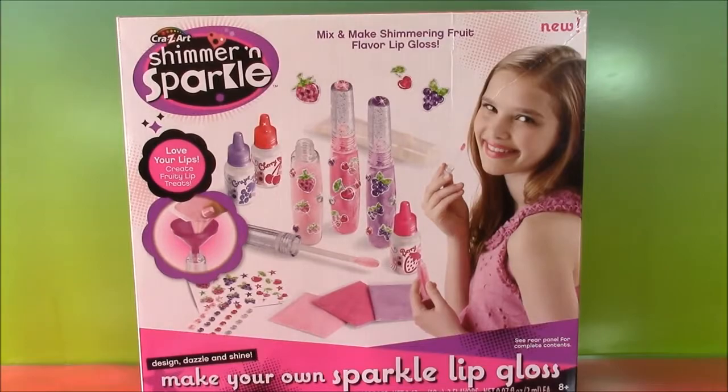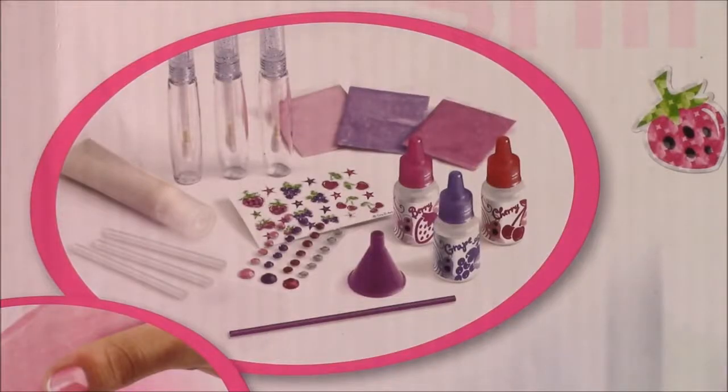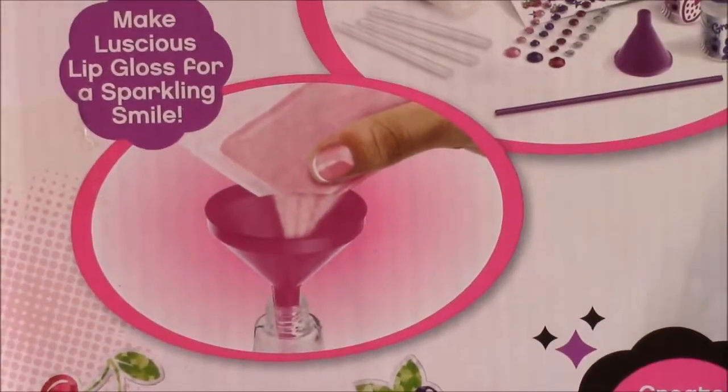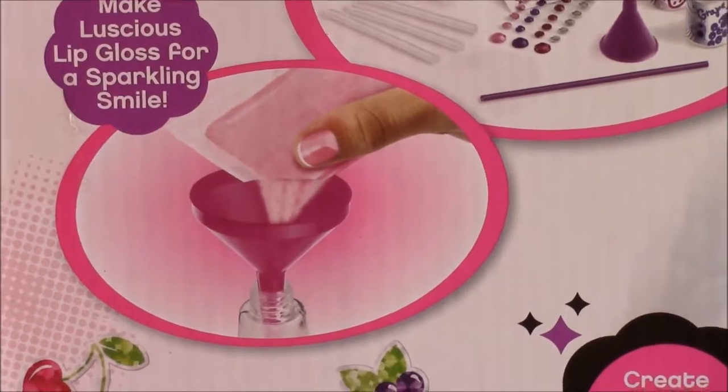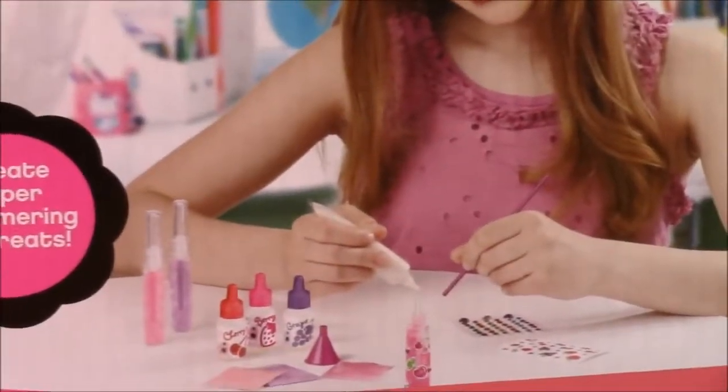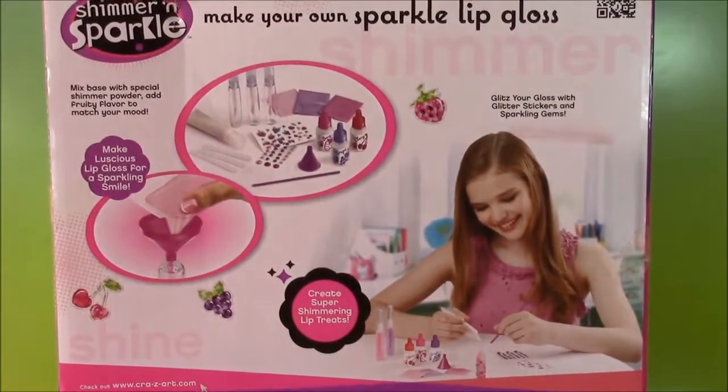Let me show you the back of the box. Here are all the accessories that come with this set so we can make the coolest lip gloss ever. And there is some sparkle powder to make it really sparkly. So what do you say we open up this box and start making some lip gloss.